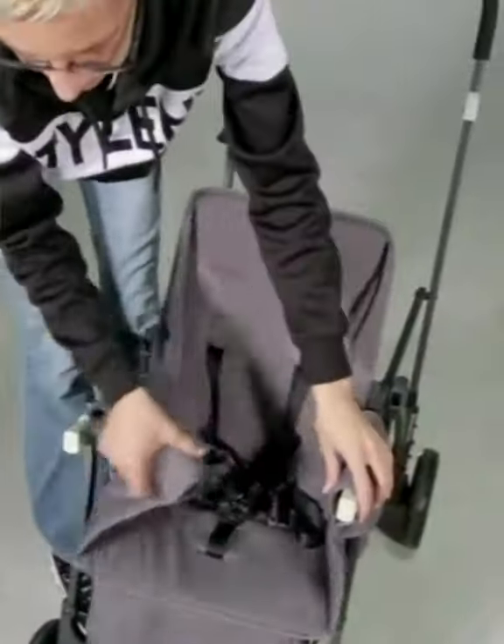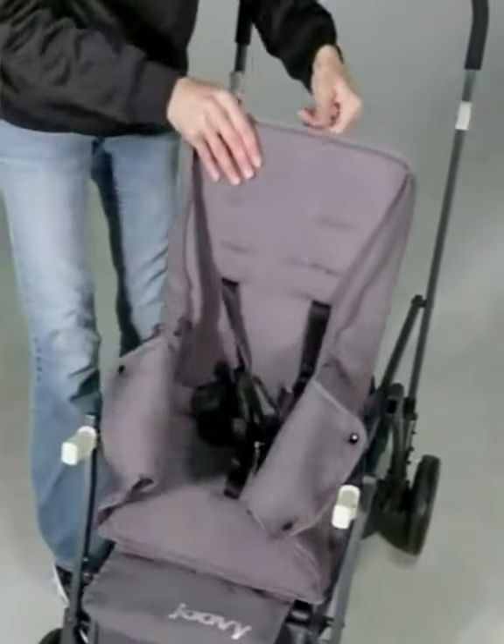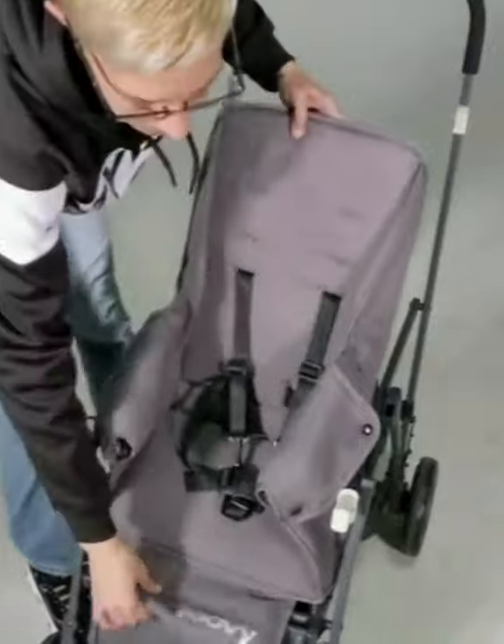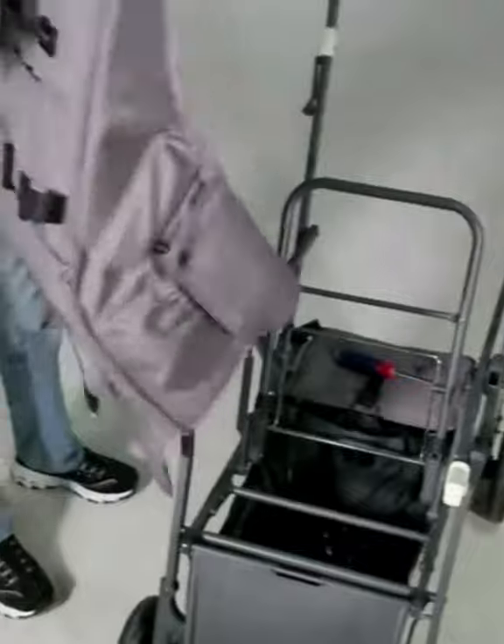Then you can just feed the seat out from the armrest and slide it off the back of the frame. So now your seat comes off and it should look like this.